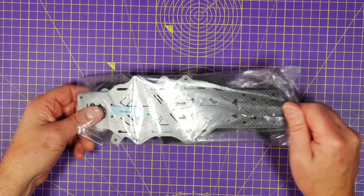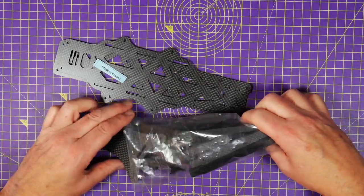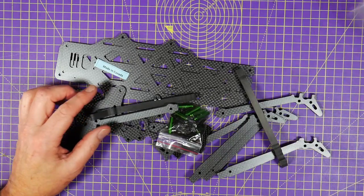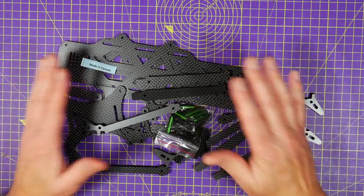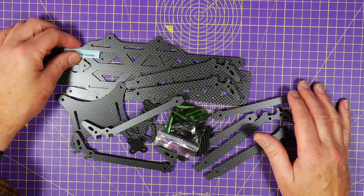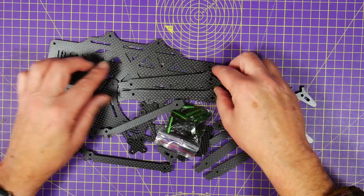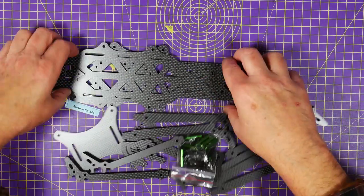My frame has just turned up — made in Canada, as you can see. These are cut by CNC Madness in Canada, cut to order for Chris Rosser. The delivery and service to the UK is excellent, I can't fault it. Obviously you've got to wait, but you're waiting for the latest version of the frame. So let's have a quick look at what we've got.